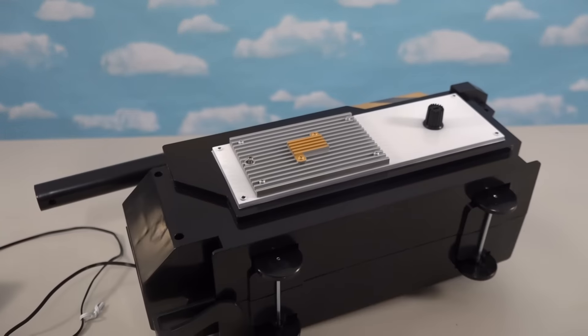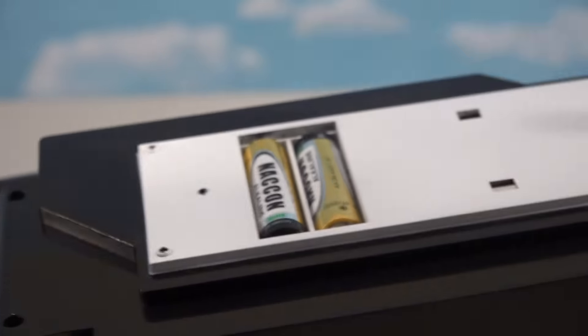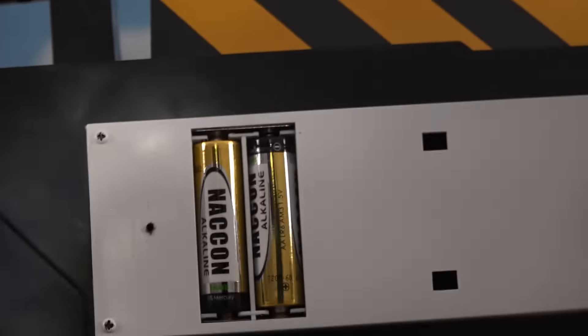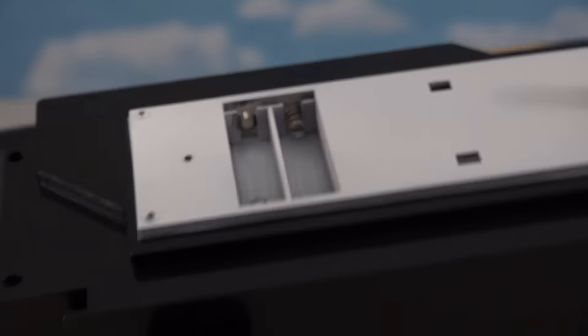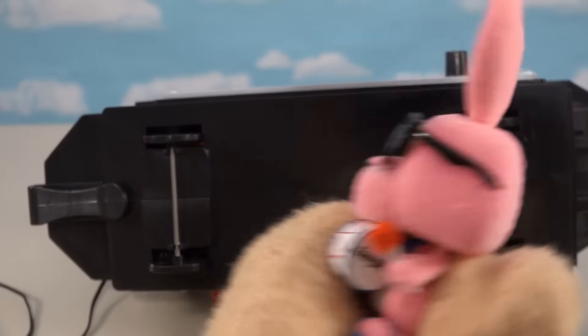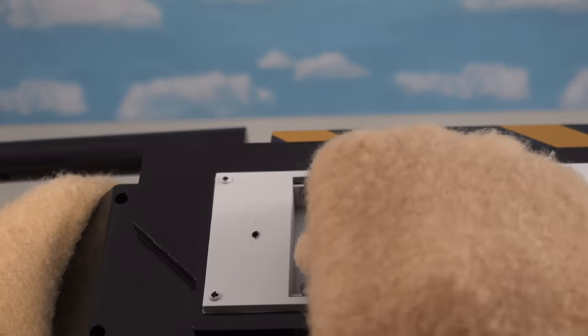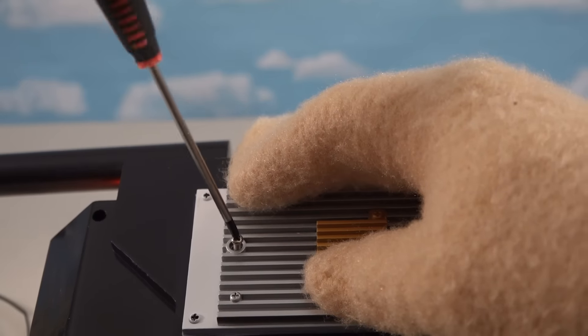Let's change the batteries — unscrew this panel and we've got two double-A batteries. We're putting in some batteries from a name we trust, like good old Energizer. Boom boom boom, still going — nothing outlasts the Energizer buddy! Okay, let's put these batteries in here and screw this back down.